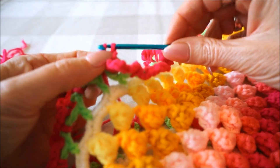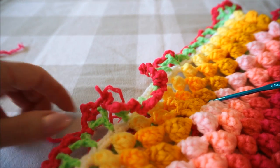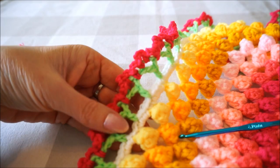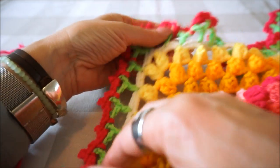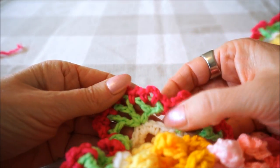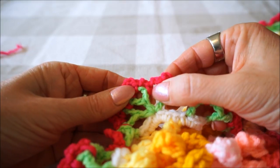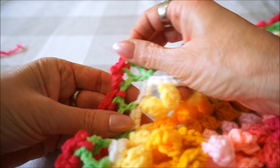Pick up the thread by 2, take your scissors, cut off, and pull your thread through. This is the end of round 1. Look - at the corners you do exactly the same: you see here 2 single crochets and between you do 4 chains. Then 4 chains, a single crochet, 4 chains, a single crochet, 4 chains, a single crochet, and that is how you make the whole round.